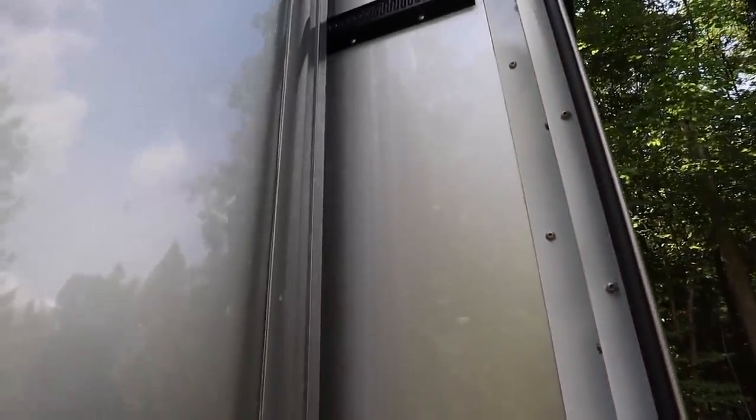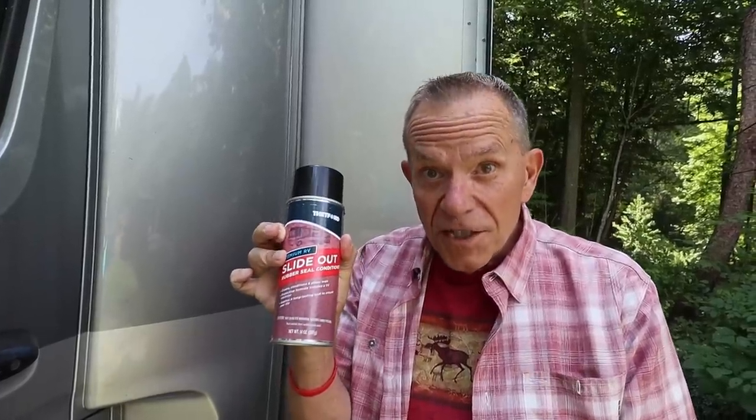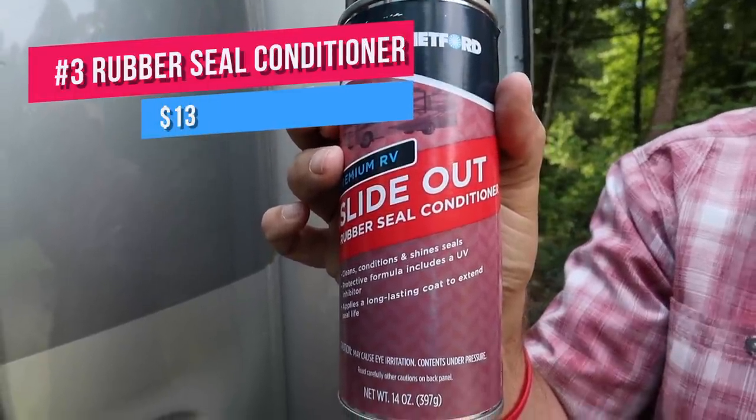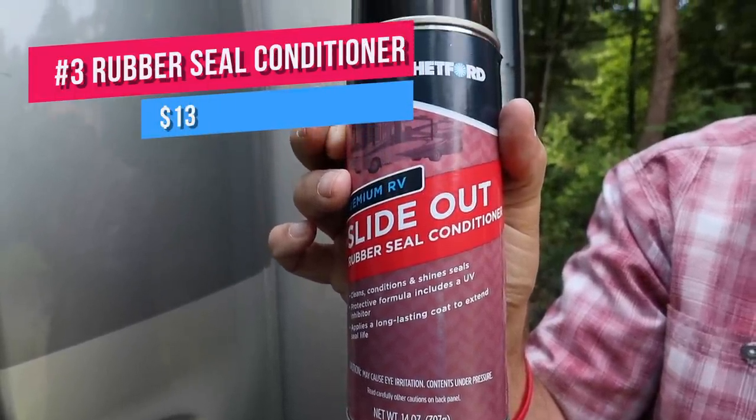If your RV comes with a slide-out, you really need to take care of that too and do some basic maintenance, particularly around the rubber seals that line your slide-outs. Those seals are what keep out water, and thus anything we can do to protect those rubber seals is pretty important. A light spray with this stuff along those rubber seals helps repel water, keeps it clean, and it generally just helps condition. We do it about twice a year. A can of this stuff costs $13 on Amazon.